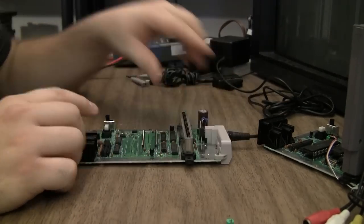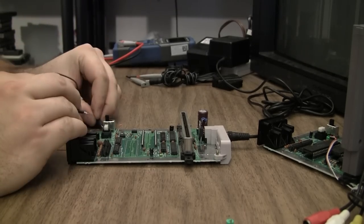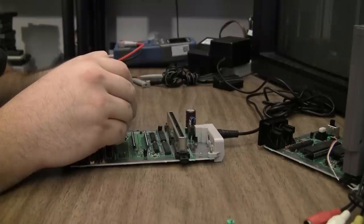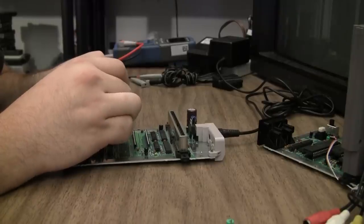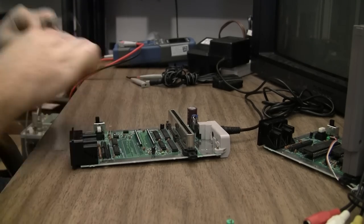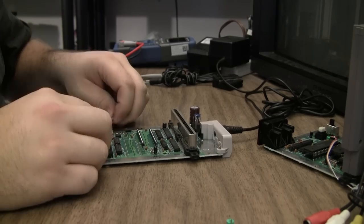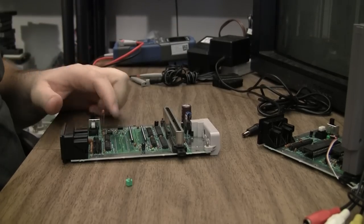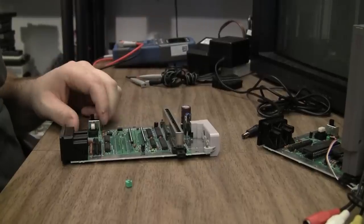I pulled the PPU just to see if it would make any difference — and yes, I now have a clock signal. Can you believe it? Excellent. So now I want to put the trim cap back in and maybe socket the PPU and try a known working CPU and PPU set.